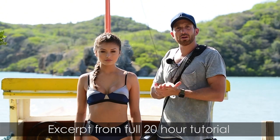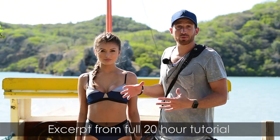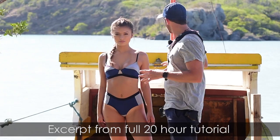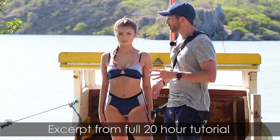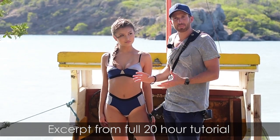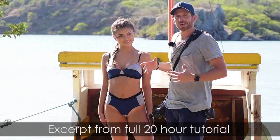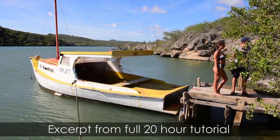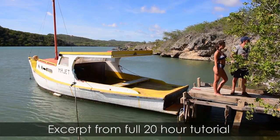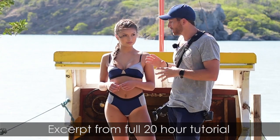We are here at a new location with Mela, this cool old boat that we found — we really just stumbled upon it and figured we should take advantage of it. It's got a lot of cool texture and I like the color. Mela had this suit that has almost a wet suit type of feel. I thought it was the perfect suit to put on a boat because it looks like active wear she could dive with.